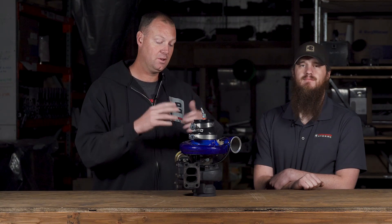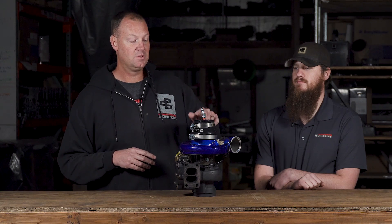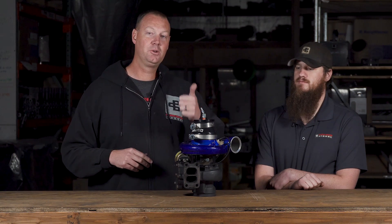That's about it, guys. This is a cool setup. If you have problems, give us a call. Make sure your turbo system is leak-free and you'll have way better response, cooler EGT, better towing, and more fun.